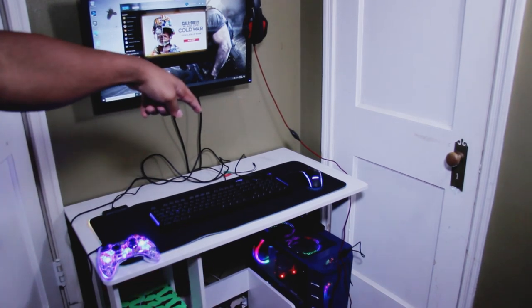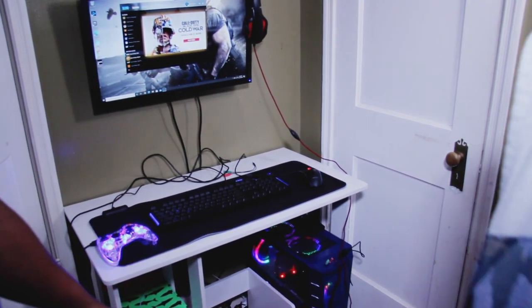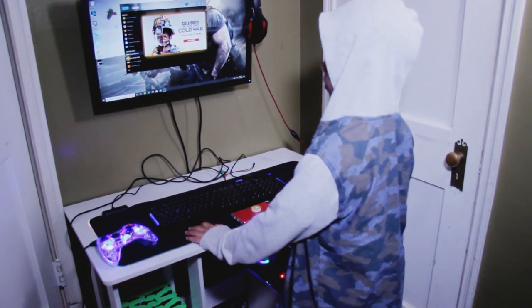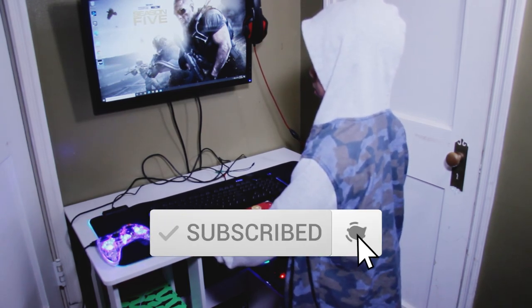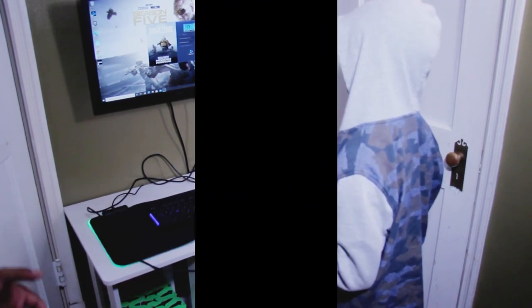Hopefully this video was helpful and I was able to provide some tips for mounting a computer monitor to a wall. Be sure to check out my other video on how I assembled this desk. Hit that like button, leave a comment, and subscribe. If this video may be helpful to others, please share it on Facebook, Instagram, Twitter, or any social media platform out there. Peace.